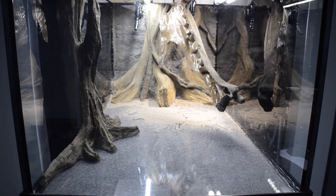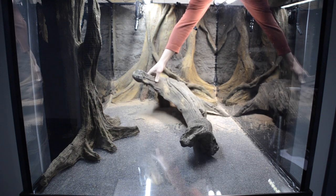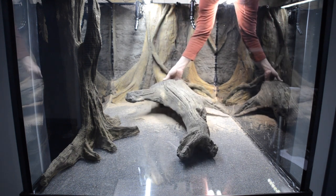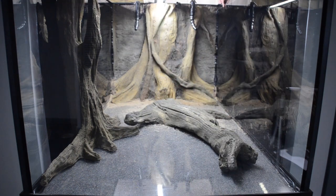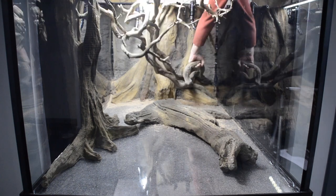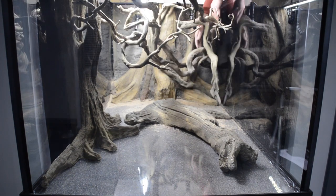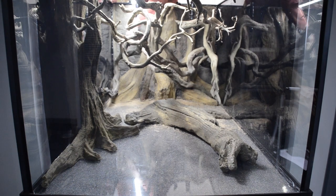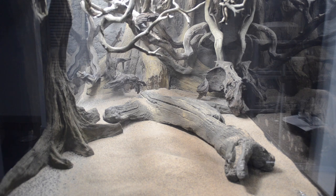While the sump and tank are filling, I will do a bit of scaping, mostly just to get it all in the tank. The final aquascape will not happen until this wood sinks and I have some other pieces prepped to go in. The sump should be about full, so now let's fill up the tank.